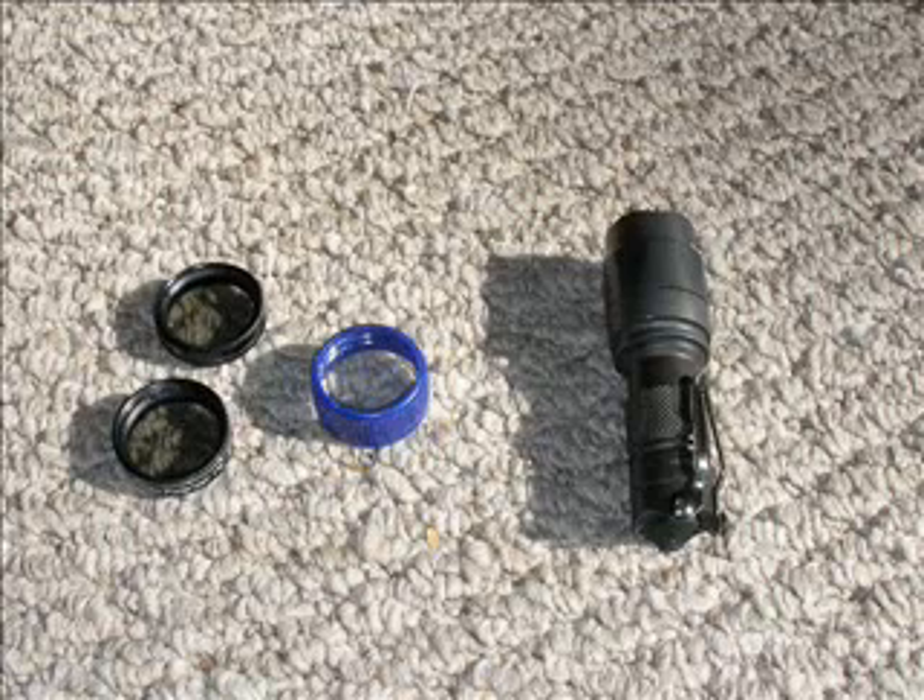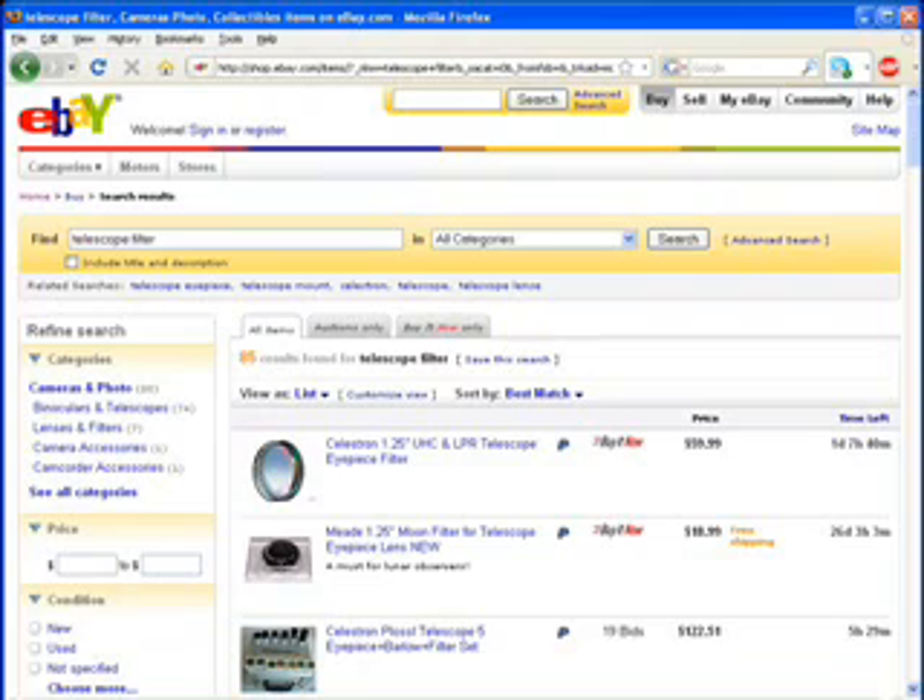So you want an infinitely variable flashlight, but you don't want to drop 5 bills on a Surefire U2. I had a KL1 head lying around, also from Surefire. Any of the KL heads should work for this setup. What gives the light its infinite variability is an Orion Moon filter, which I picked up on eBay for about $25. If you do a search for a telescope filter, you should be able to find something similar. If your eBay search doesn't turn out to be fruitful, you can do a Google search for a variable moon filter, and you'll find several retailers selling them new for about $30.